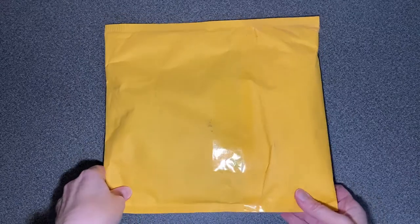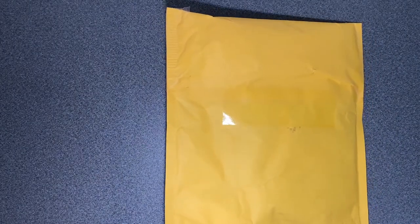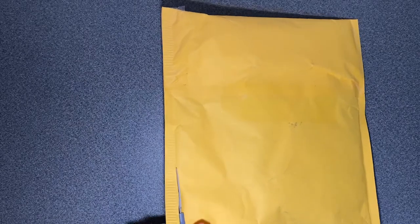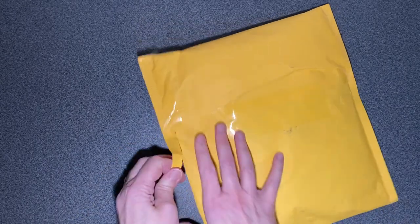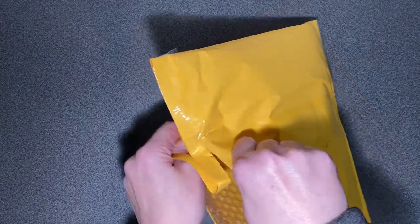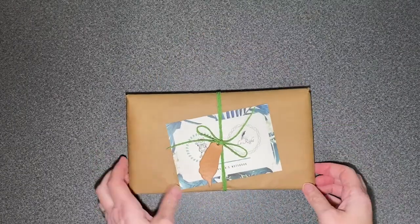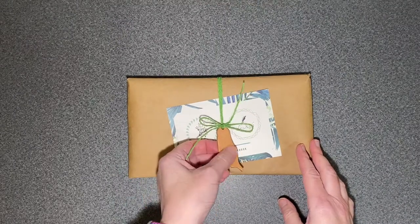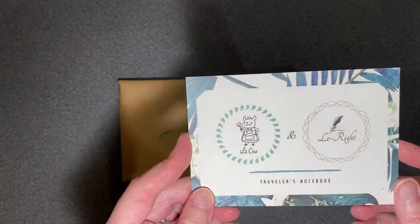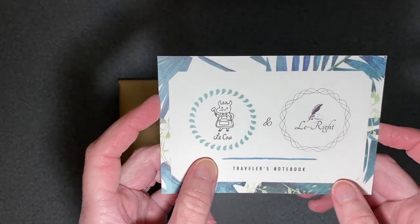And here I am back with the prize, so I'm going to open it up here. It's all wrapped in craft paper — a little piece of leather — and it says 'Travelers Notebook.' It's got the little Lacalle logo and the Low-Right logo. I'm not quite sure what the difference is; I need to ask.